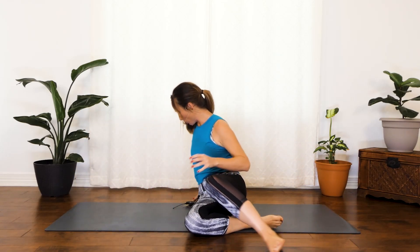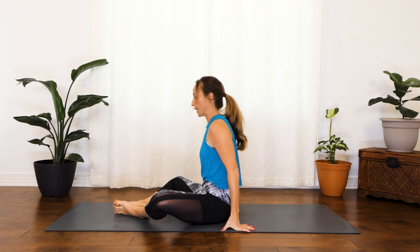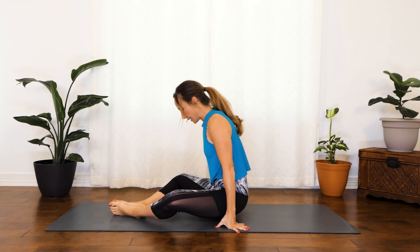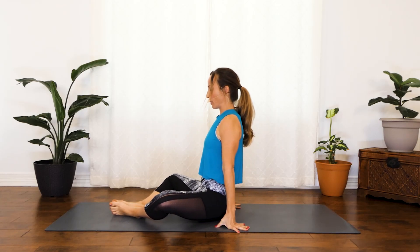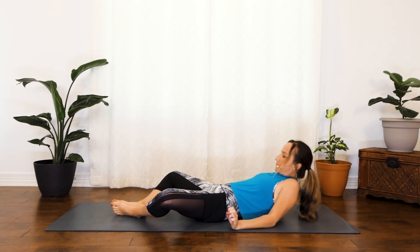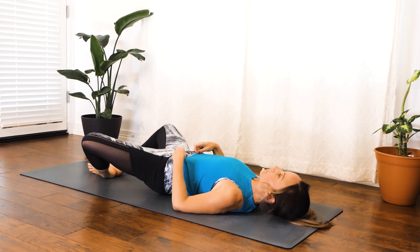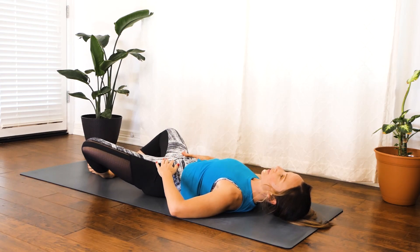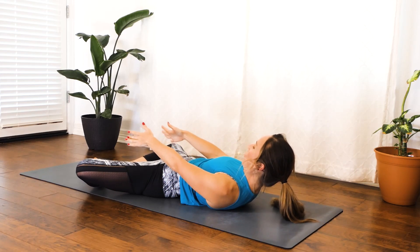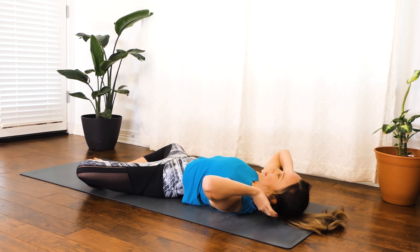We are going to end with bridge. Go ahead and get set up one more time — bring the soles of the feet together, with plenty of space between your heels and your pelvic floor, and lay back. We're going to do this one more time; this is our last exercise. Just make sure that your hips are feeling somewhat relaxed. If you need more space, move the feet down. Let's get started.